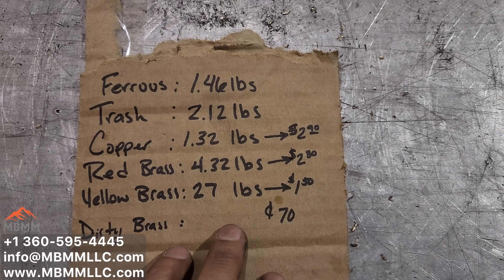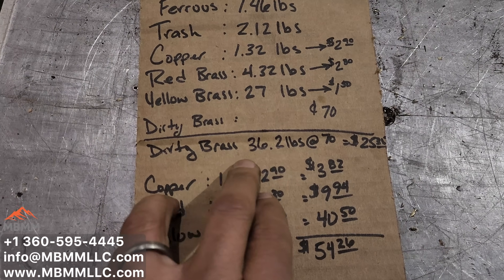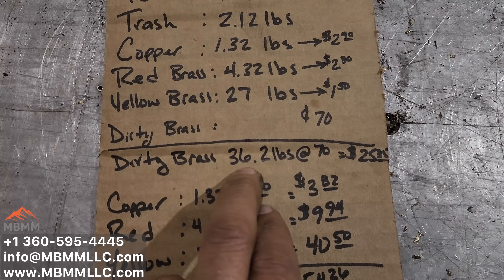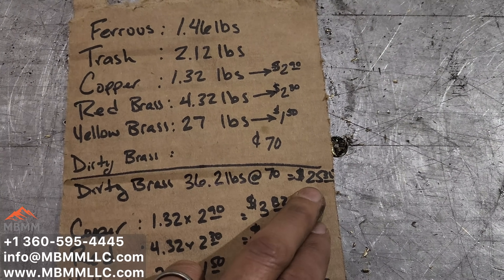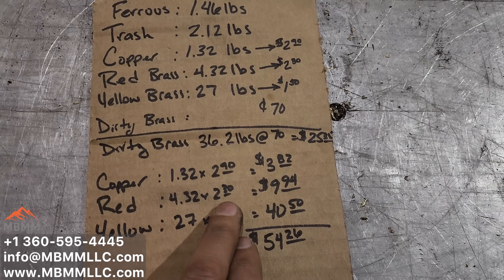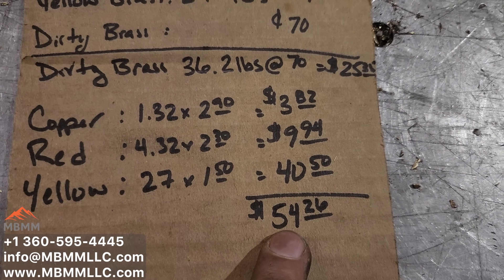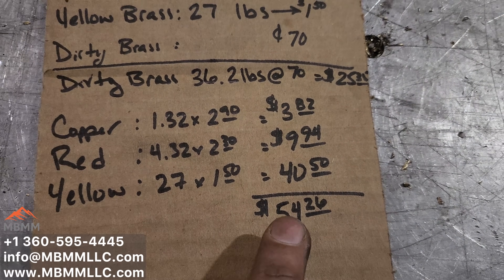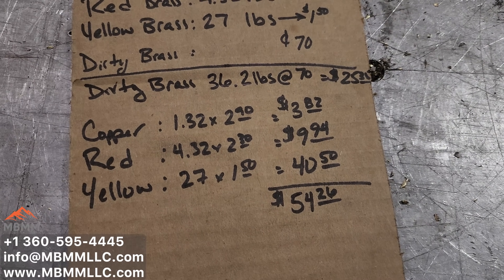So now let's do some math on all this and figure out how much value we have. Dirty brass, we had 36.2 pounds of all of our fractions together. At 70 cents a pound, that's $25.35. But if you break it up, separate it, remove the trash and the ferrous because they don't have any value, your total value ends up at $54.26. So over double of what you would have got just taking it in as dirty brass.